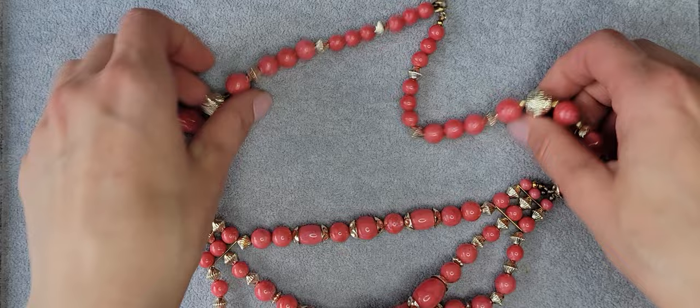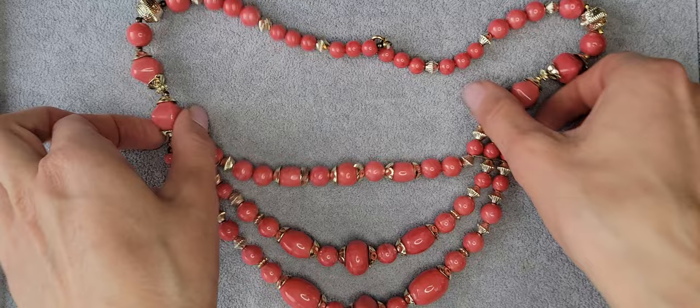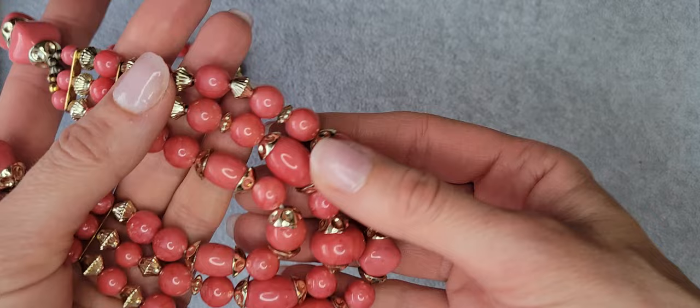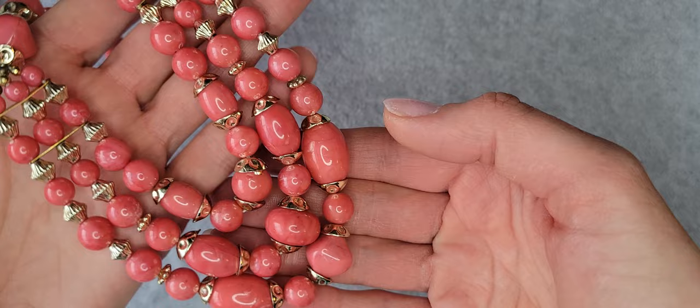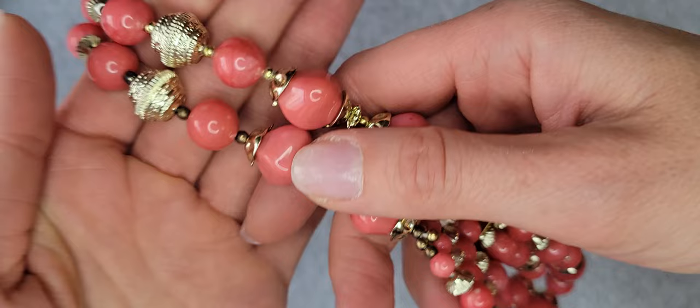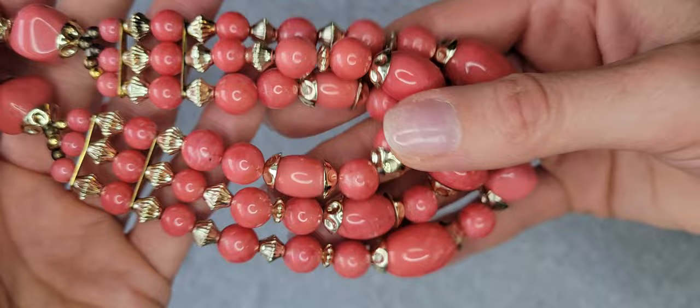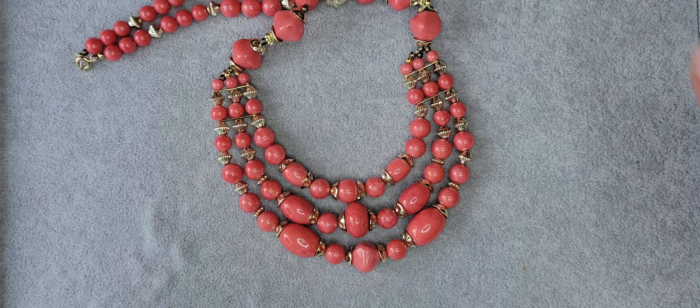Hello everyone, let's see what I have for you today. So I have a plastic beaded necklace — I would say it's a pinkish color with beads in different shapes and different sizes, some spacers between them. You can also see some discoloration and some gold spacers, but it's really cute — like a 50s/60s beaded necklace.